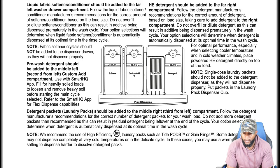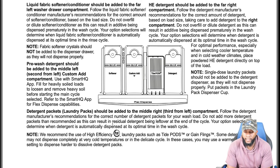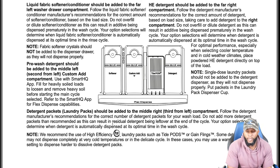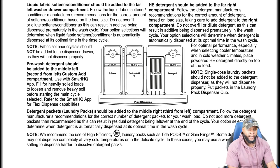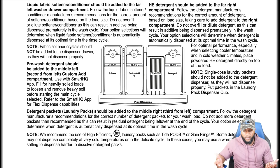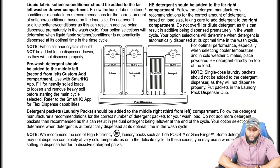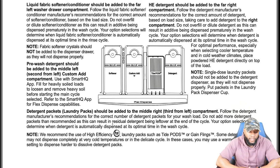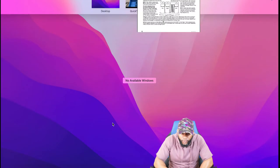Some detergent packs may not dispense completely at very cold temperatures or in the delicate cycle — in this case use a warm temperature setting to dissolve detergent packs. Always use high efficiency HE detergent for best results; it works best and won't damage the machine.